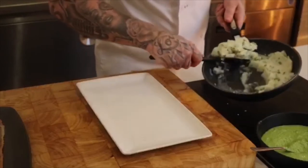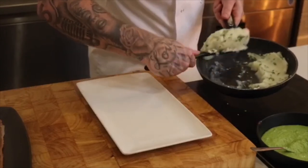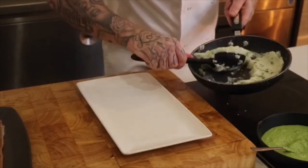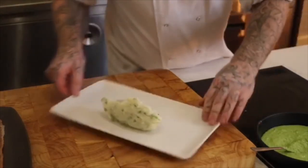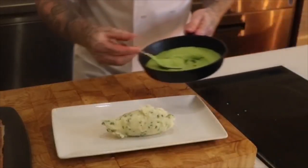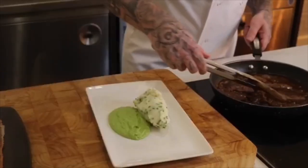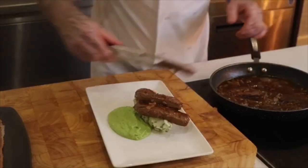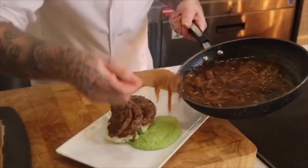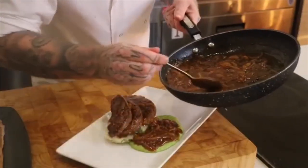To plate, you just want to get yourself some nice creamy mashed potato and put it on a plate like so. Now get your pea puree. Lift your liver out of the onions and just lay it on top of the mashed potato. Then get your braised onions and stick them on top of the pea puree.